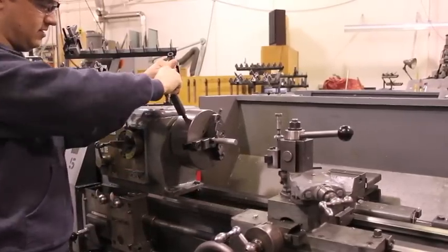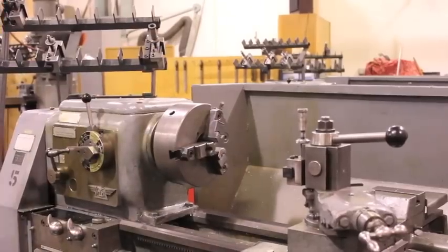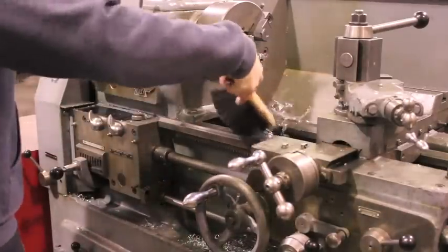After the parting operation is complete, remove the stock from the chuck using the chuck key. Again, remember not to leave the chuck key in the chuck. When you are finished using the machine, clean up your work area.